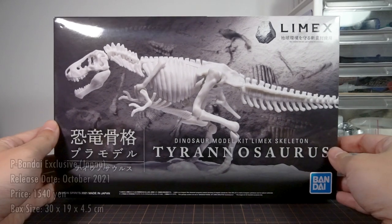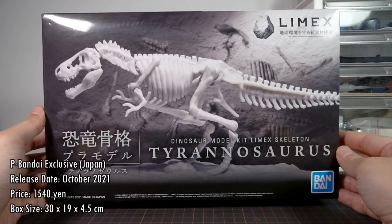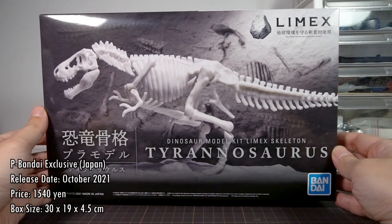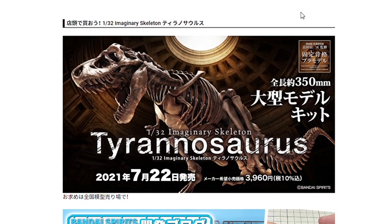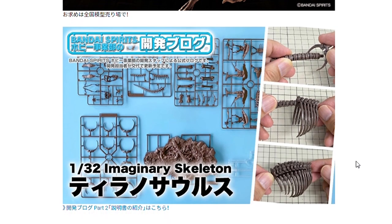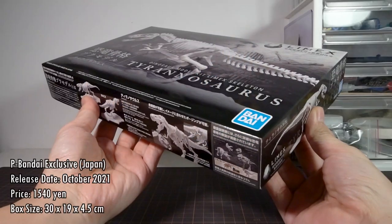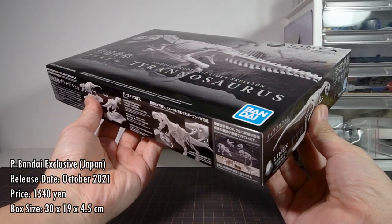The Limex Tyrannosaurus was released from P-Bandai in October 2021, and the kit itself costs 1,540 yen, which is surprisingly very affordable. This is not the same kit as the imaginary skeleton kit, which costs over twice as much — the two products actually have nothing to do with one another besides both being dinosaurs. The box measures 30×19×4.5cm, so it's like a really thin HG box.